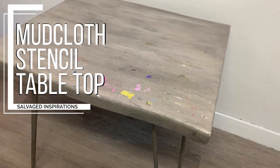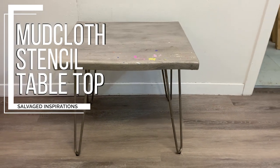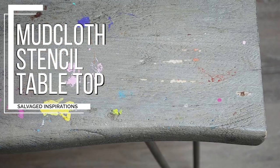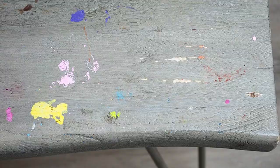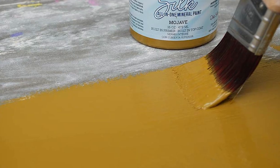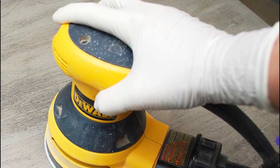Today I have a real trash to treasure for you. I found this pin leg table curbside. It's structurally sound, however the top was a little mucked up with nail polish, paint, stains, and I'm not sure what else. The great thing about curbside finds is it always allows me to be a little more adventurous. No guilt if it doesn't turn out.